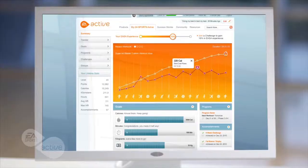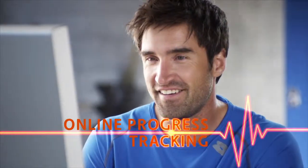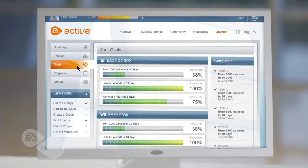Instant data uploads to your own personal online profile let you easily keep track of every workout you've completed, every calorie you've burned, and progress made toward achieving your fitness goals.